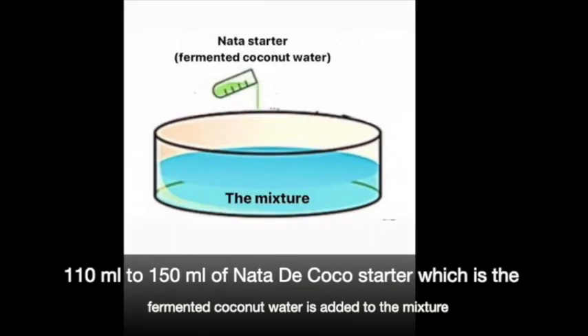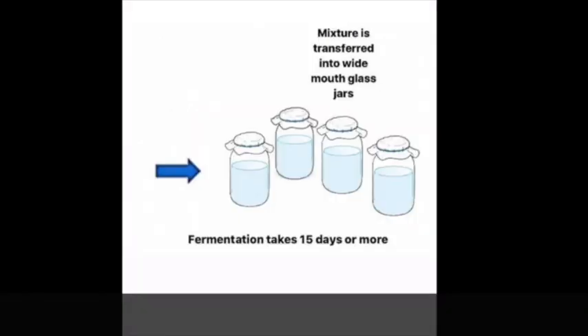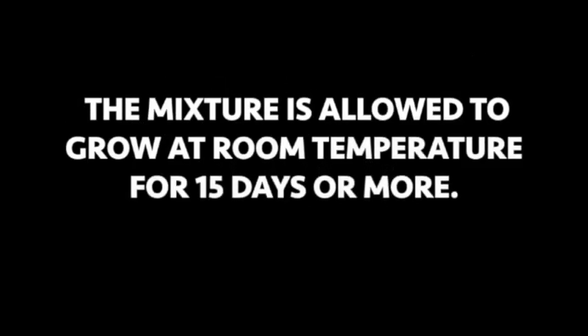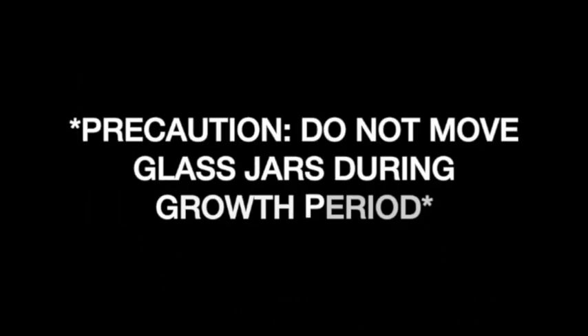After all of that, 110 ml to 150 ml of nata di coco starter, which is the fermented coconut water, is added to the mixture. It is subsequently transferred into white-mouth glass jars, leaving a lot of space on top, and then covered with clean cheese cloth. The mixture is allowed to grow at room temperature for 15 days or more. Precaution: do not move the glass jars during the growth period.